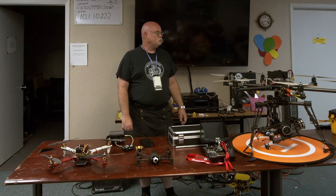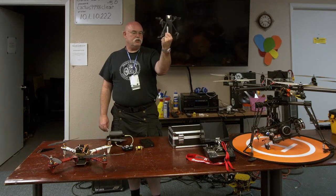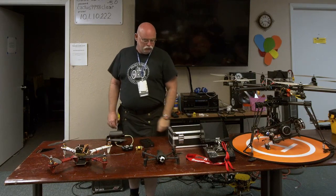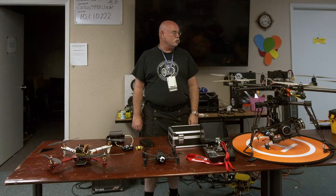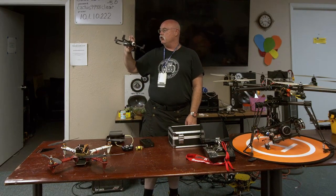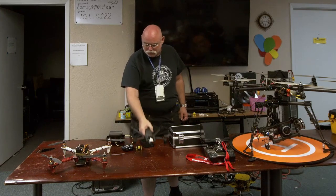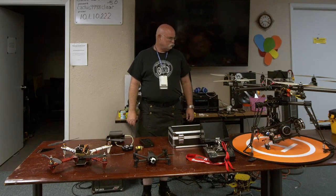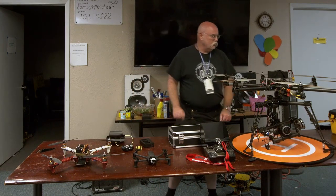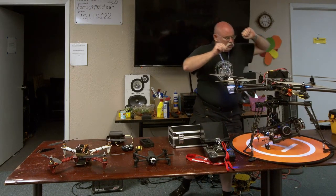At what point do you have to register your drone? Anything bigger than 250 grams. This one I have to register because the battery makes it too heavy — it's 320 grams and the weight limit is 250. I barely missed the mark with this one. The drone is for commercial use.